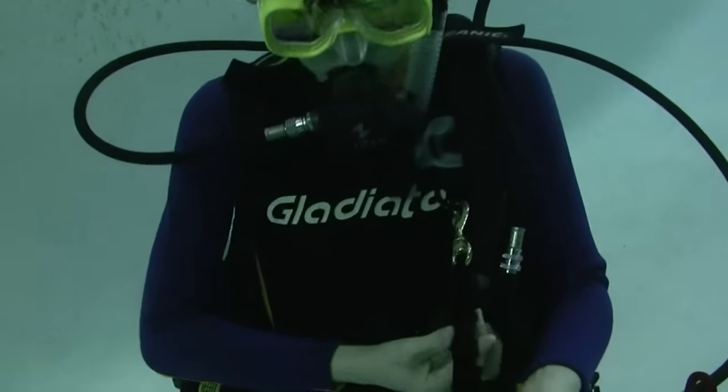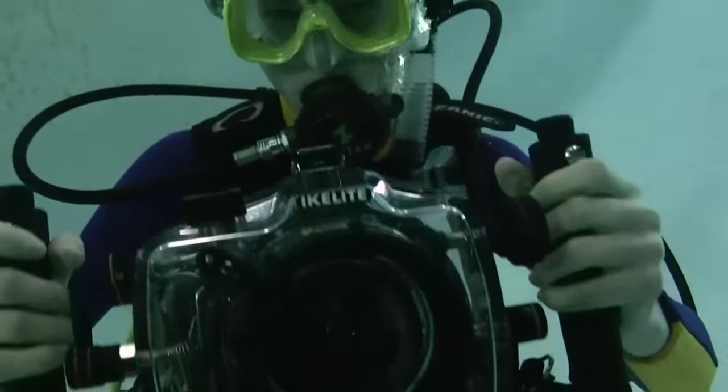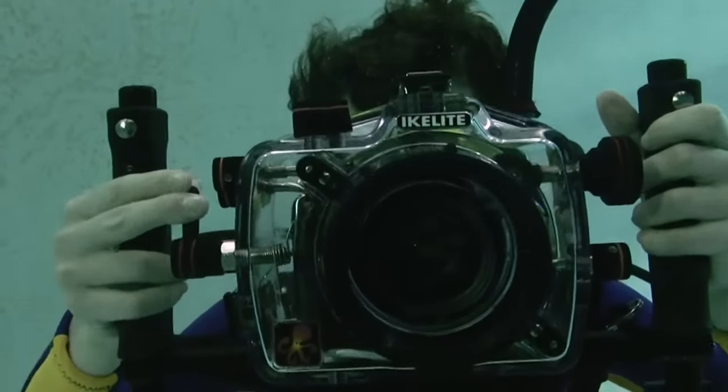No matter what type of diving situation you are in, the Mini Snappy Coil is an essential piece of equipment that you don't want to be caught without.